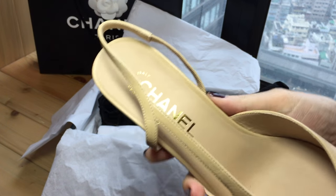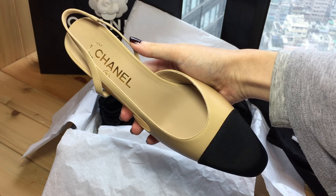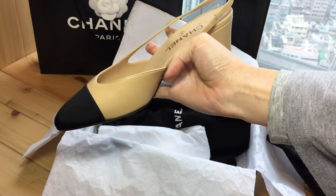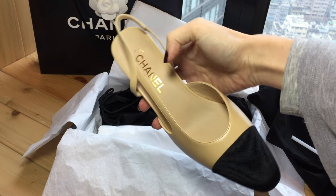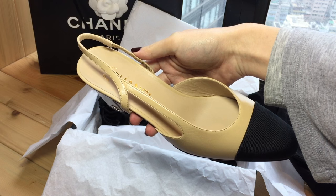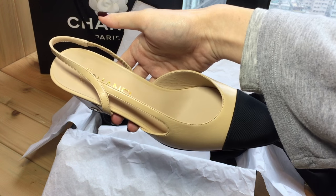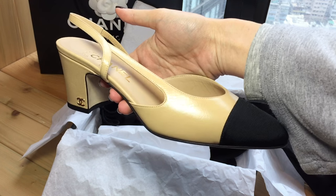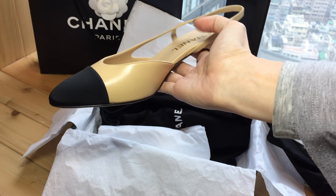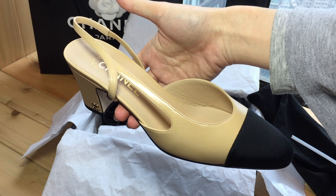I really like this pair — I think it's a very versatile pair of shoes. I can wear them with jeans, with dresses, and basically with anything. If you go on Pinterest you see people styling all kinds of outfits with this style, so I can't wait to wear them.